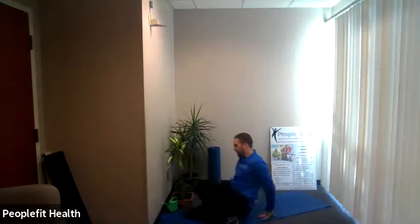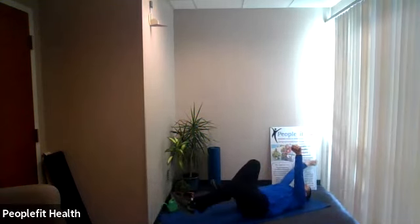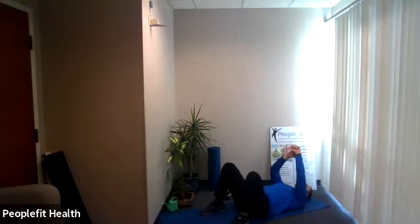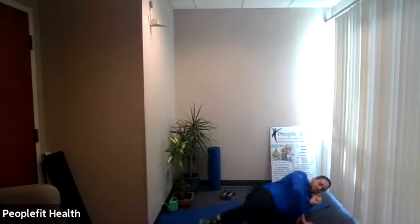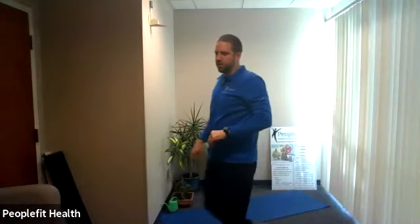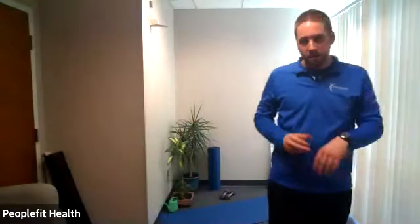Last exercise — lay on your back, the dead bug. Bent knees, arms go up in the air, opposite arm opposite leg extension, just like bird dog only on your back. Three, two, one — here we go. Do it slowly; if you extend further to the ground it's harder. Make sure you protect your back — you don't want it to arch off the ground. Ten, nine, eight, seven, six, five, four, three, two, one — good, you can relax. Thank you for coming to class everybody, enjoy the rest of your day, have a nice weekend!